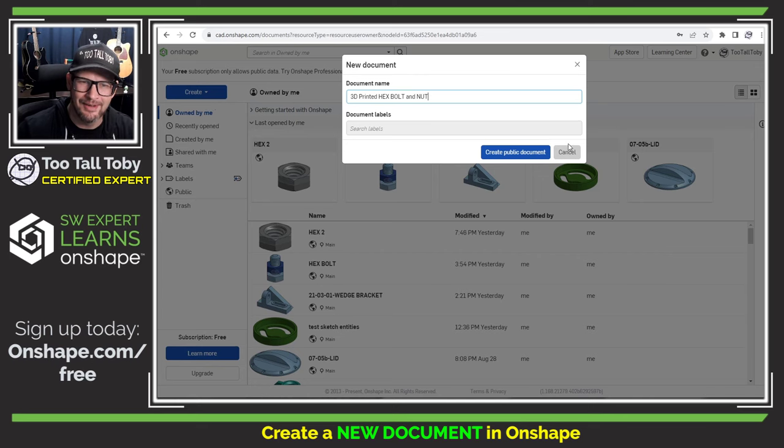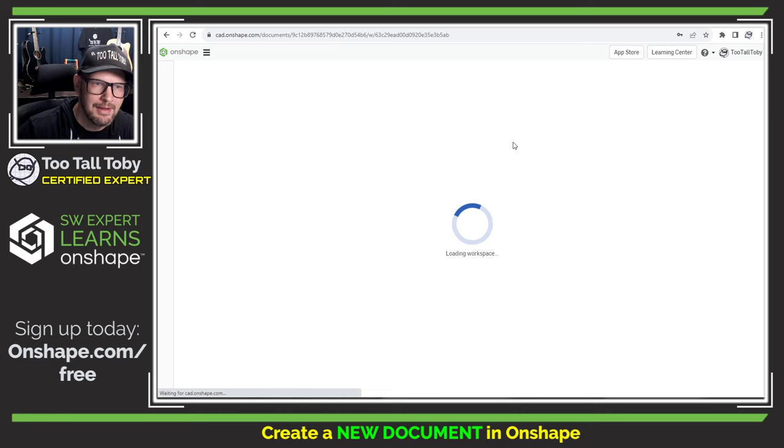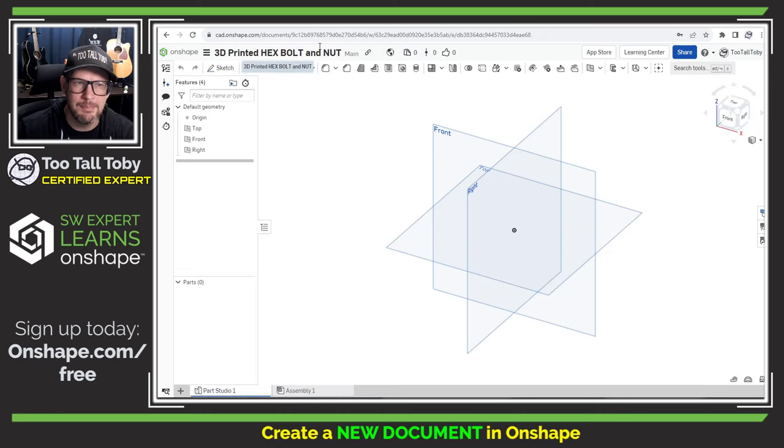We're going to create the nut in the second part of this tutorial series, but in Onshape it's very easy to create multiple parts that interface with one another all in the same document. Now this is not working from any existing standard of an off-the-shelf hex bolt. This is a custom 3D printed part, and so with that in mind, if you want to change any of these dimensions to fit the project you're working on, feel free to do that. But this should be a really nice step-by-step tutorial to help you create a hex bolt.